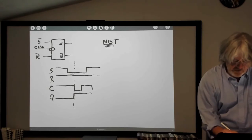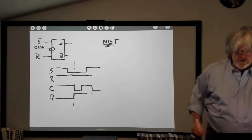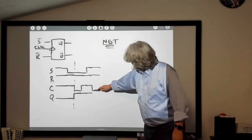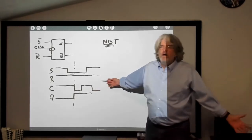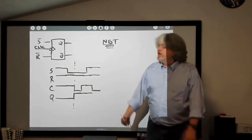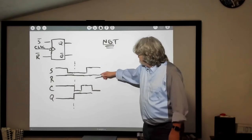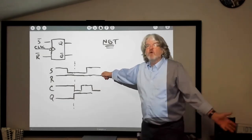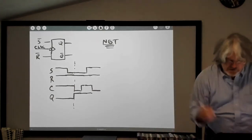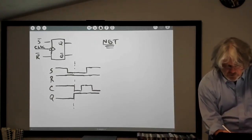What happens if I take the clock low again? Here, the clock is going low again, set is high, reset is high. I take the clock low — what happens to Q? No change, because I haven't told it to set, I haven't told it to reset, I haven't told it to do anything. Even though the clock goes low here, it holds the same value of Q.